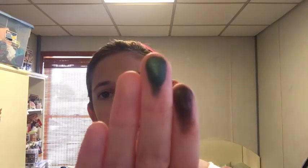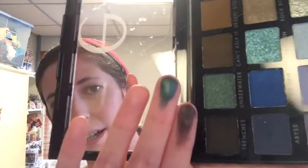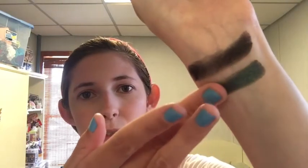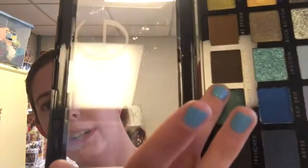Next is Underwater, which looks like a dark teal with like a little bit of Jungle Hunter green in it. This looks good. Next is Can't Kelp It, which is a matte really dark olive green.